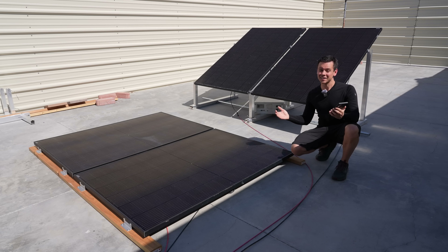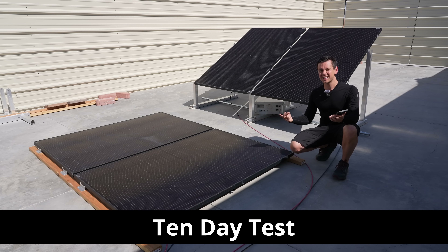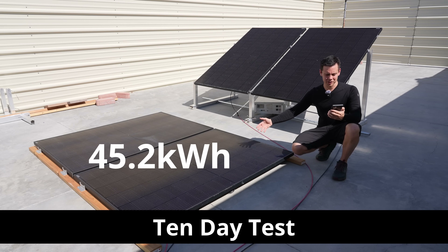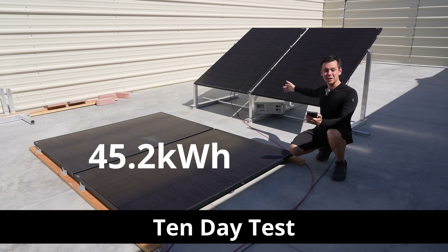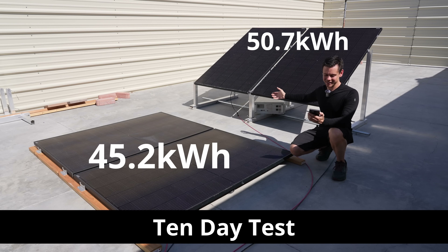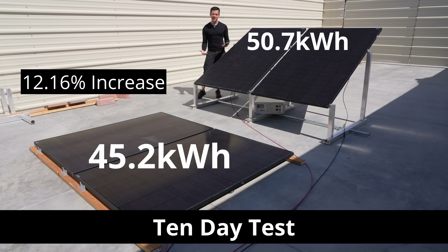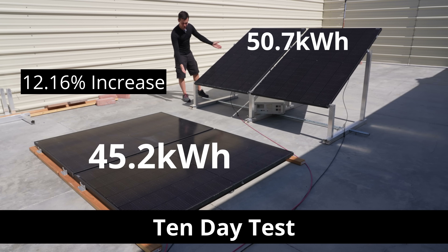I collected data for the last 10 days — we had cloudy days, sunny days, cool days, everything. The front array generated 45.2 kilowatt hours, but the one in the back did 50.7 kilowatt hours. Having it mounted raised like this increased output over the course of 10 days by 12.16%.